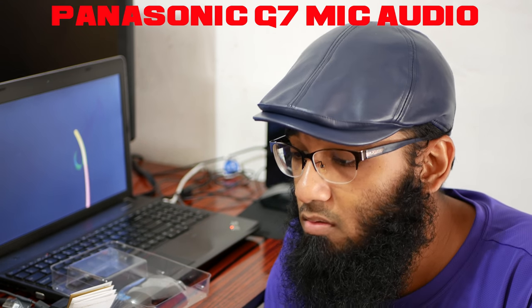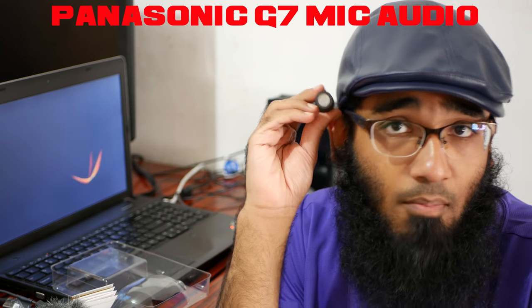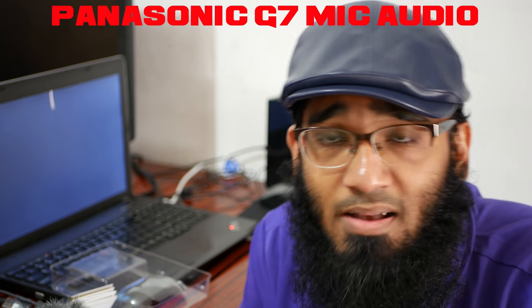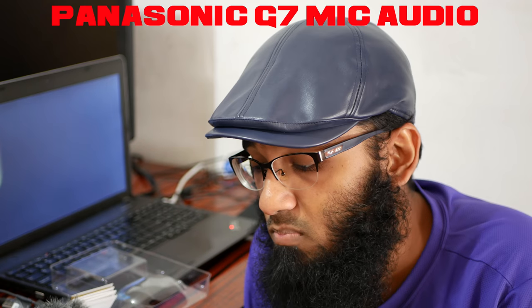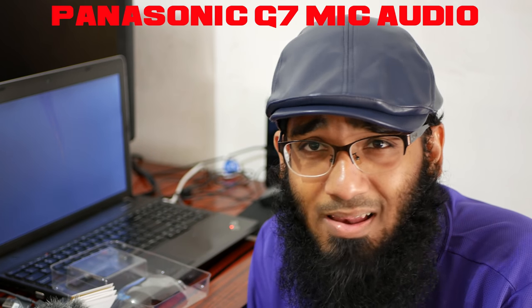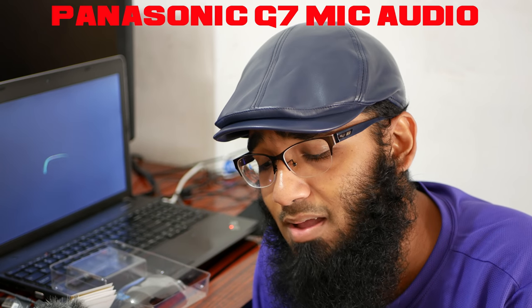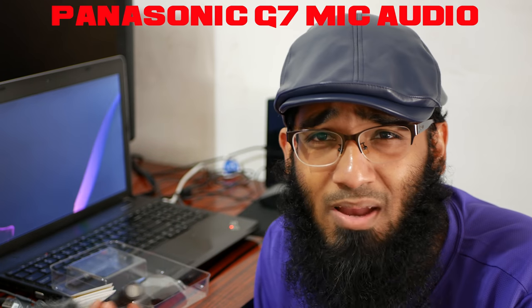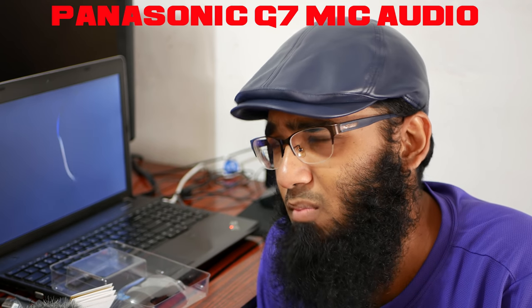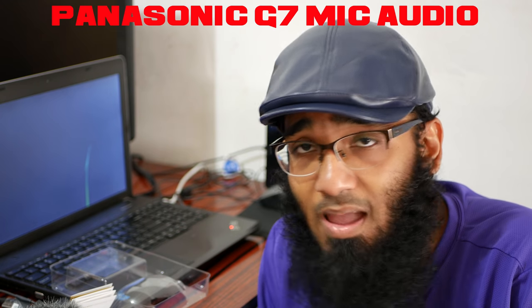One thing a lot of reviewers don't mention: this mic is super compact - like the size of a pen. And it's made in Australia. The autofocus won't track it because I set the camera to focus on my face. I'm happy it's not made in China - I want more products made in Australia, New Zealand, Malaysia, Africa. High-end Panasonic and Sony cameras are actually made in Malaysia, where they have factories.